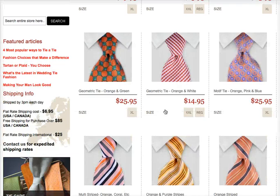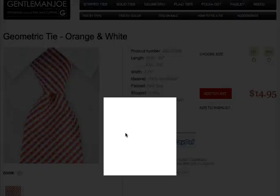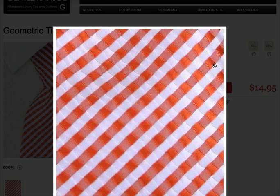As you can see, the pictures are quite good. Picture options are pretty good. You can see the close-ups right down to the grain. Excellent photos.